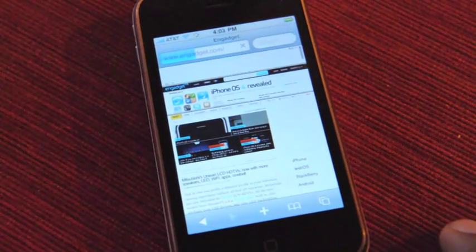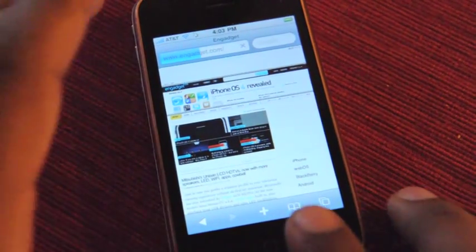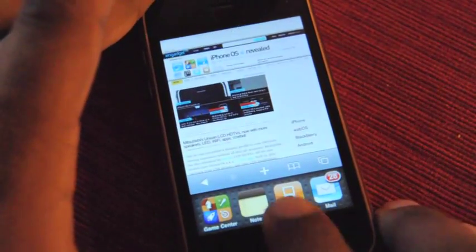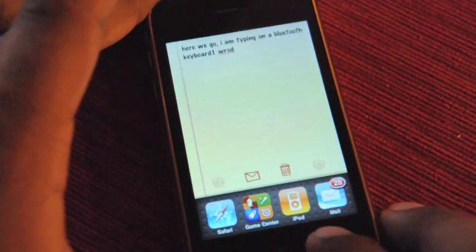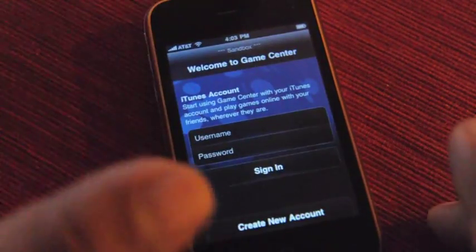Let's open Safari. Safari is loading Engadget. We can let it keep doing that while we jump into say Notes. Here's some Notes. I can jump back into Game Center — it's a new app.